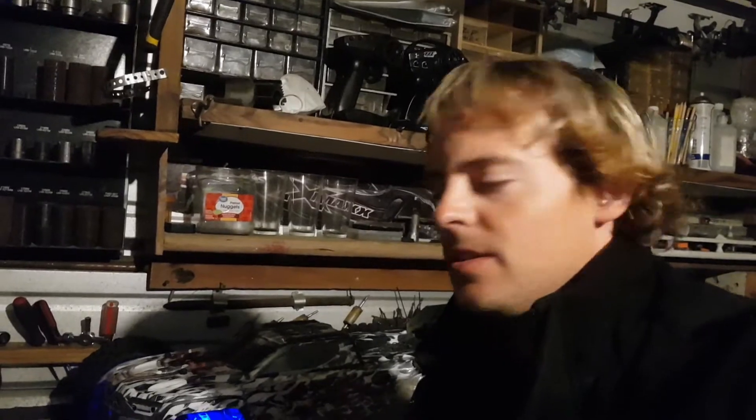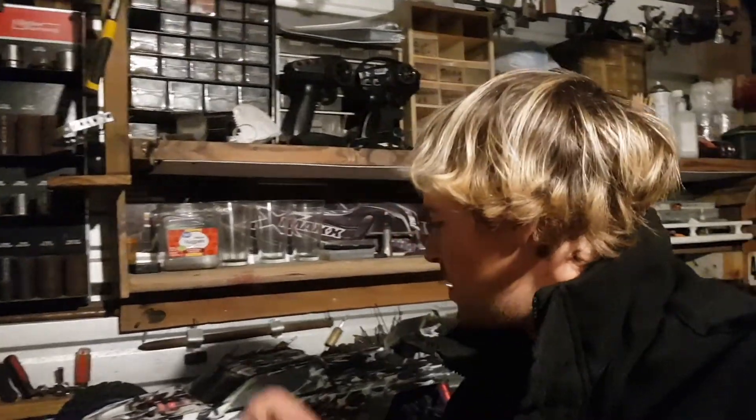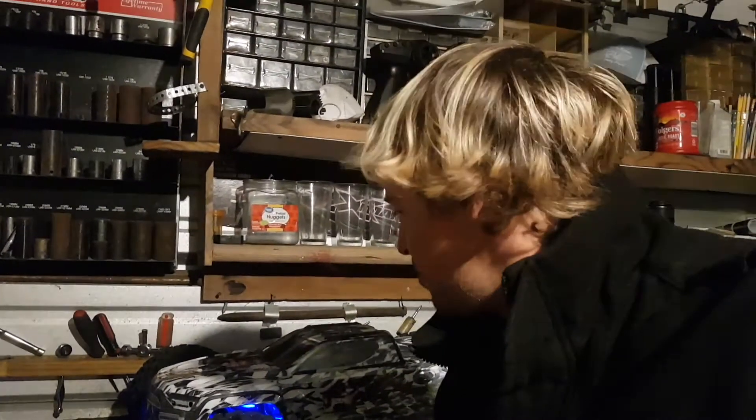What's up, Thunder RC coming at you with another vid. Tonight I'm going to be bashing the big beast, the Creighton 8s. I've got some beautiful lights installed, some on the front and on the rear. This thing is awesome. Still running the stock motor. I put silicone earplugs in the center diff, which really locks that diff up better.